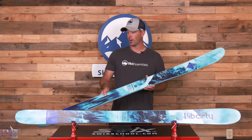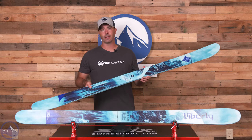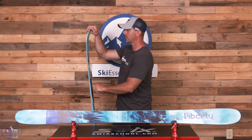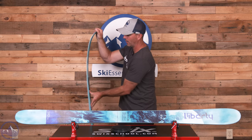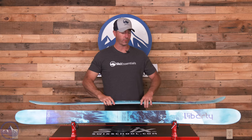Then we get two strips of carbon that run along the top of the core from tip to tail, adding to the stiffness of the ski. It's still not overly stiff, but it definitely has some nice snap and really good energy to it. And that has a lot to do with that metal and the carbon for sure.